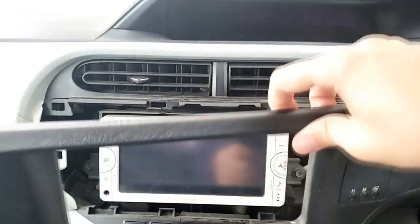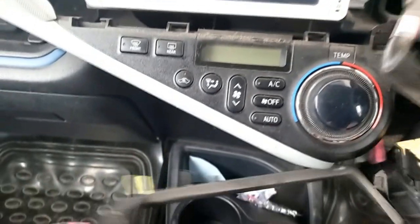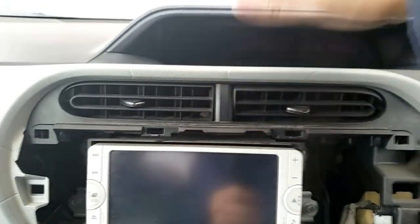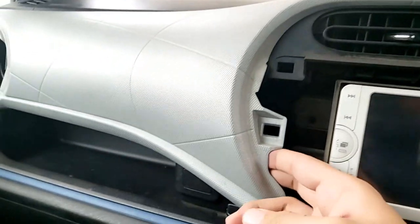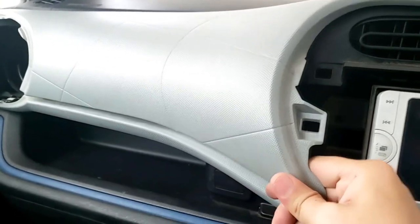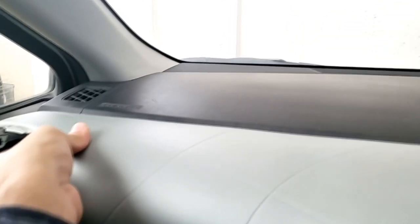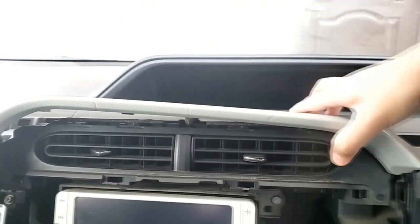Okay, pull this forward — as you can see it is connected right here. Now, since this piece has to come out from the top, you need to remove this light gray cover over here. Pull it towards you like this, and pull towards you over here as well. It comes out pretty quickly.